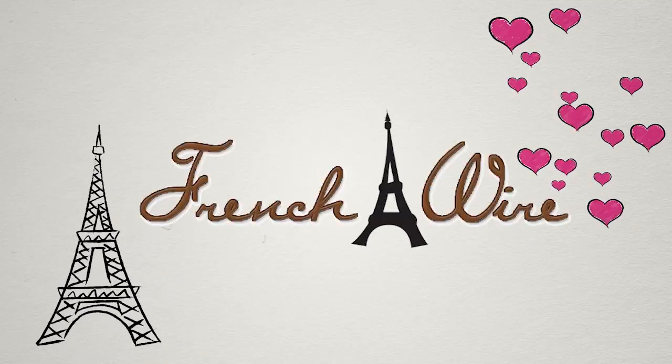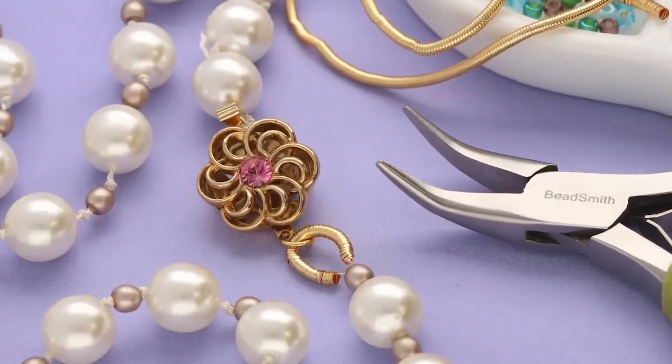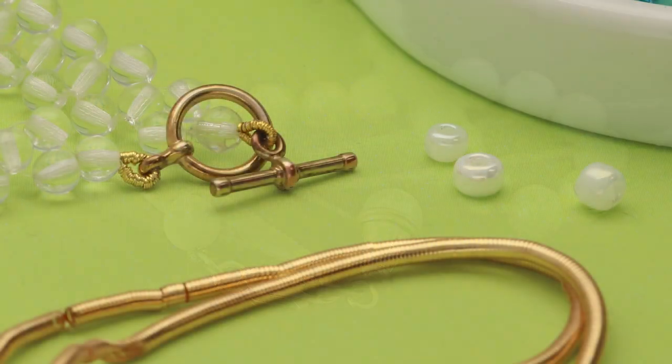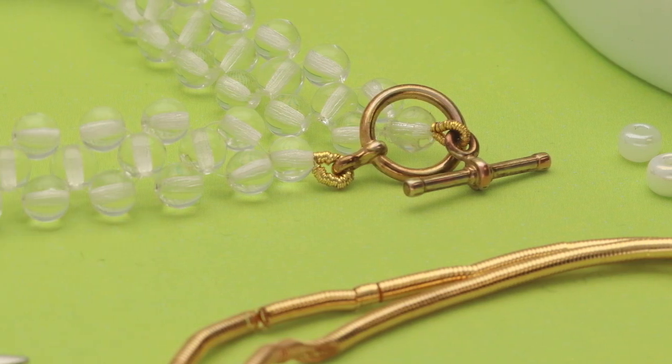Discover the elegance of French Wire, a delicate spiral crafted from silver or gold filled wire. Jewelers employ this ingenious tool to artfully conceal beading wire near crimps and clasps, ensuring a seamless finish. Not only does French Wire beautify your pieces, but it also fortifies and safeguards beadwork ends.